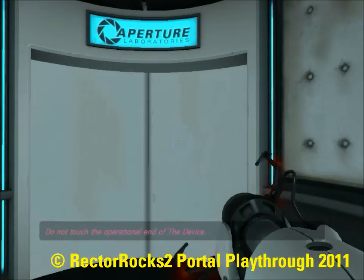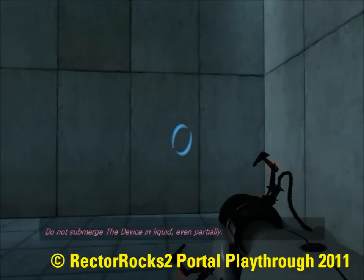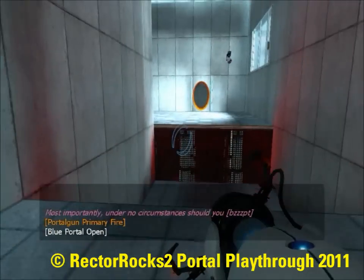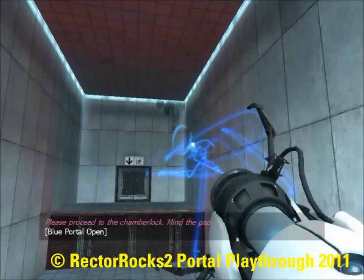Do not touch the operational end of the device. Do not look directly at the operational end of the device. Do not submerge the device in the liquid, even partially. Most importantly, under no circumstances should you move quickly. Please proceed to the chamber lock. Mind the gap.